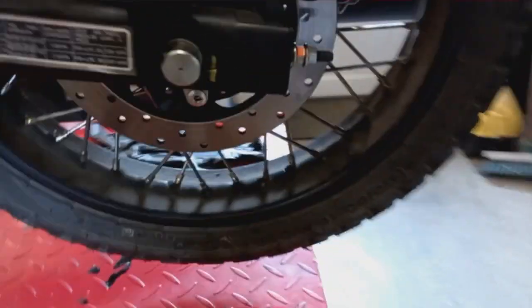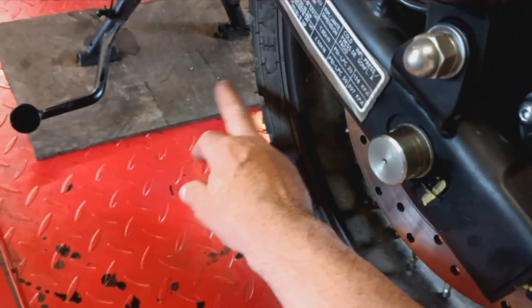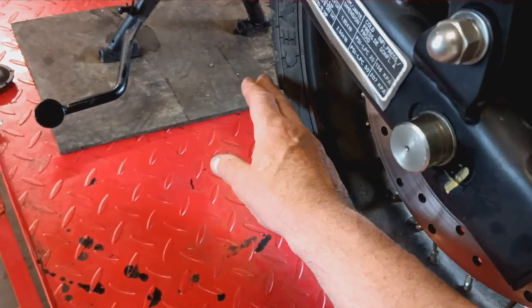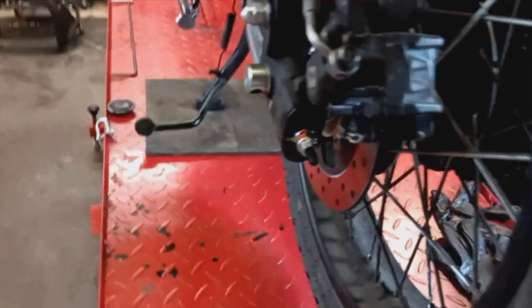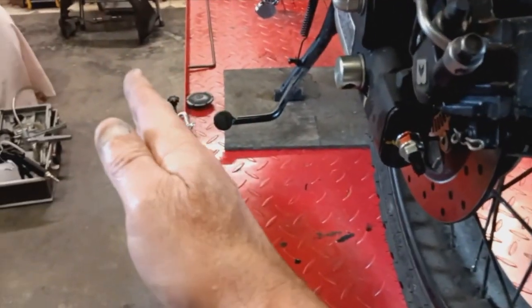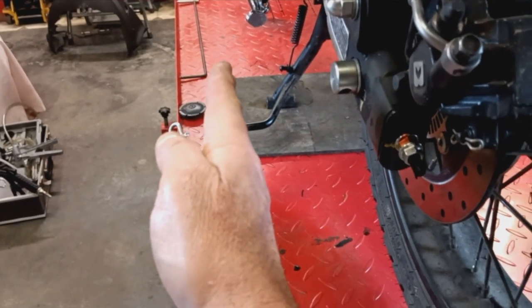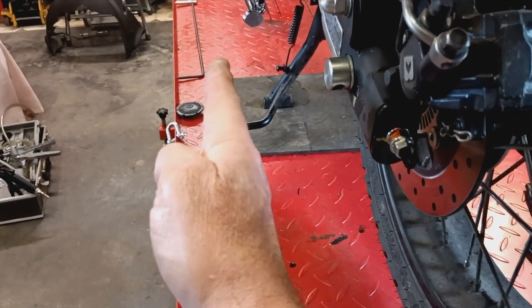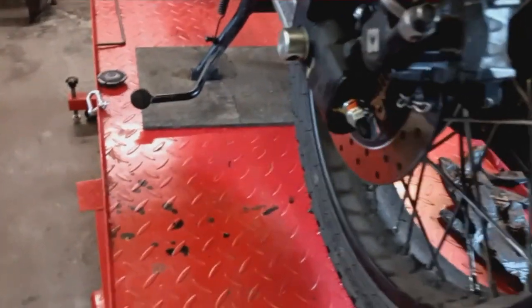I've also used a metal straight edge instead of string. String is very difficult — it's hard to determine when it's actually touching the wheel and when it's slightly away or bent into it. The rear wheel set with string seemed to be off to one side, but set with these other methods it's more to the right, and as far as I can tell, it's now in line.